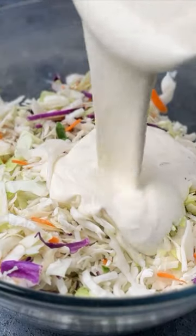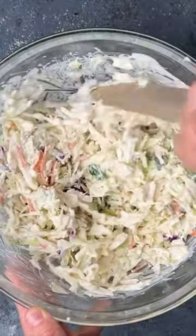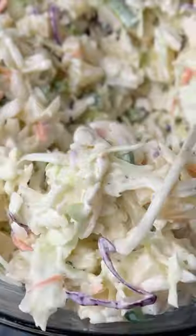Pour that over 14 to 16 ounces of shredded cabbage or coleslaw mix. Add diced jalapeño pepper — this will give just a hint of heat. Then add drained pineapple tidbits and mix it all together so that the dressing coats everything.